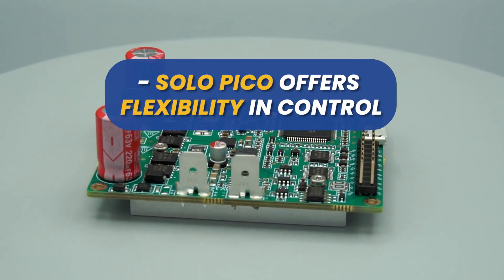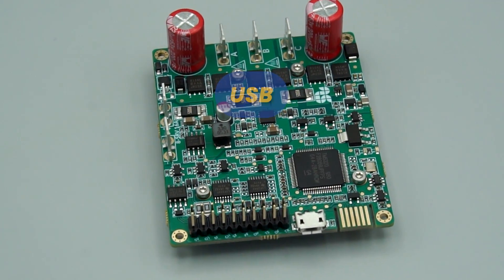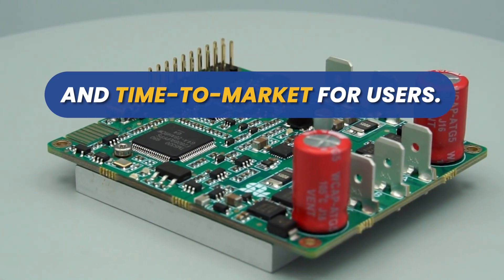Solo Pico offers flexibility and control through analog or digital mode via UART, USB, or CAN bus with CANopen software layer, making it ideal for a wide range of applications and accelerating development and time to market for users.